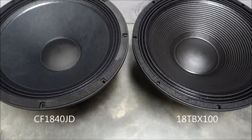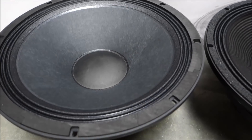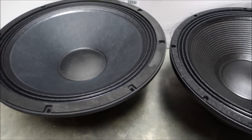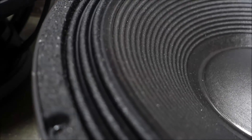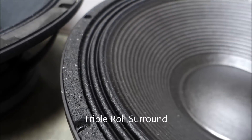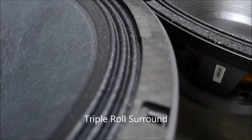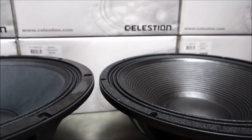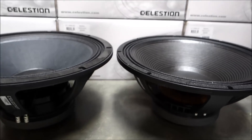It is when we compare the cones of both speakers that the biggest differences can be seen. The Celestian uses a smooth cone and the BNC uses a rib cone. Both cones have a weatherproof coating. The smooth cone and smaller dust cap is used to improve efficiency, whereas a rib cone adds stiffness.